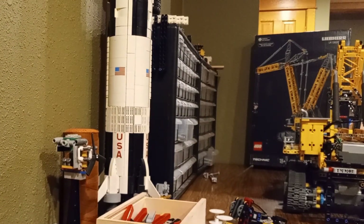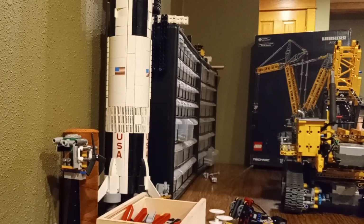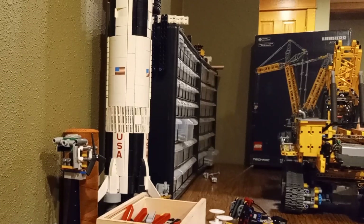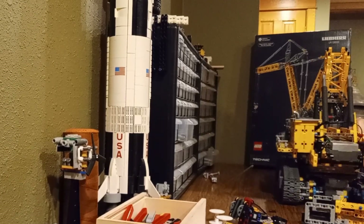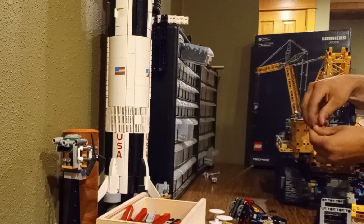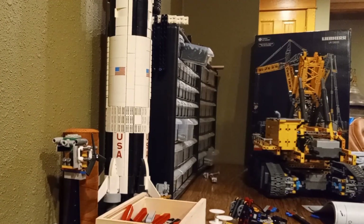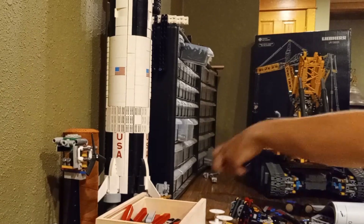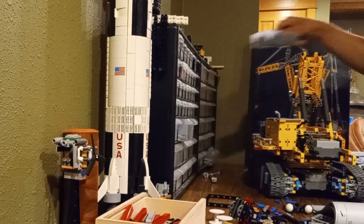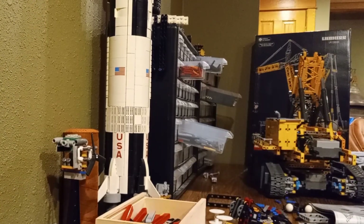Hey everyone, welcome back to the channel. If you're into insane LEGO builds and love seeing how we can push these sets to their absolute limits, you're in the right place. Today I'm diving into one of the biggest challenges I've set for myself yet — making the LEGO Technic Liebherr LR13000 Crawler Crane more like the real version. We're finally going to bring this bad boy up to spec. Let's get started.